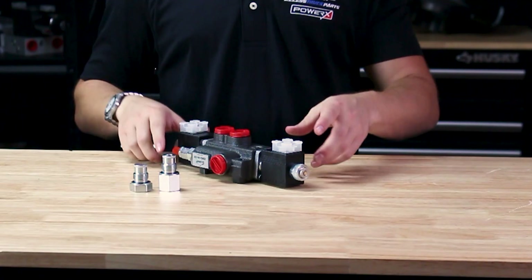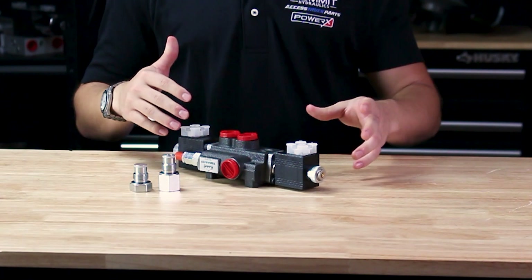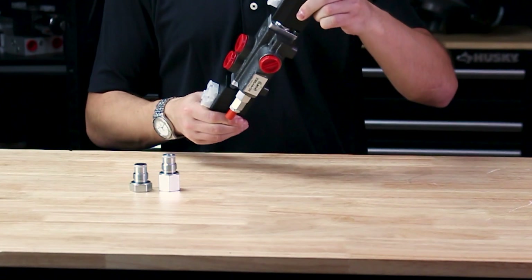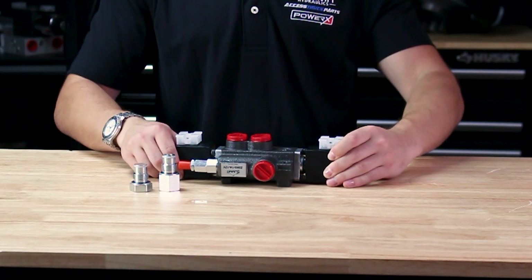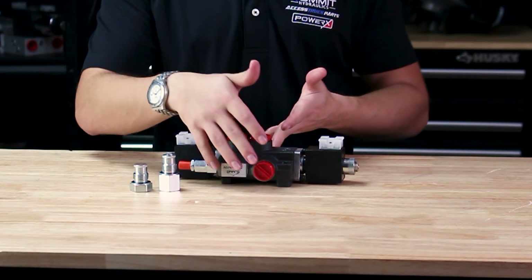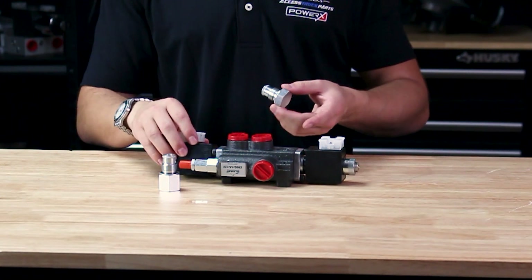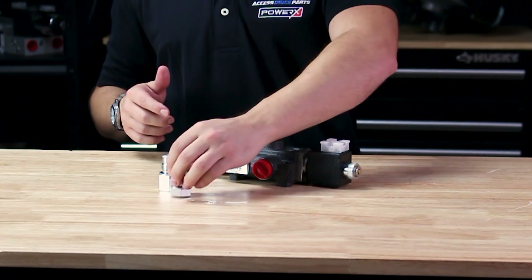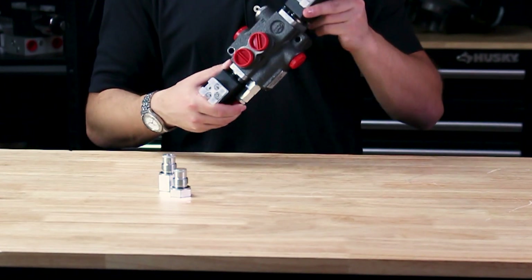Here we have a single spool monoblock valve, just like our six circuit we talked about earlier. This is a great addition for adding a thumb function on your backhoe, for example. Just like the six spool, this one has power beyond capability, and if you need a closed center valve you can insert our closed center plug to convert this 11 gallon per minute Z50 valve into a closed center valve.